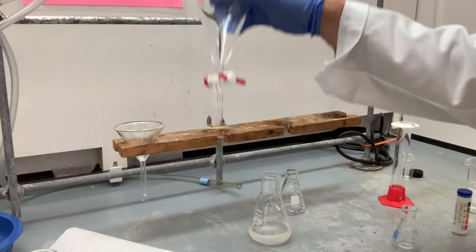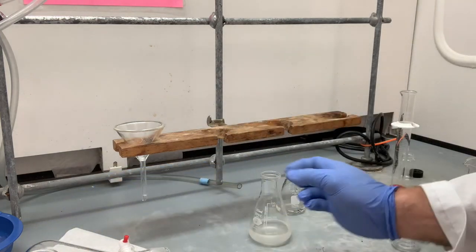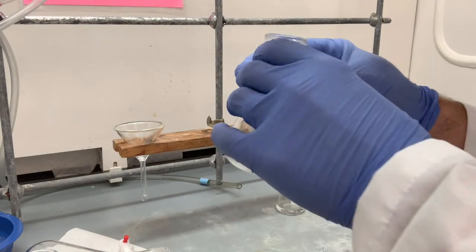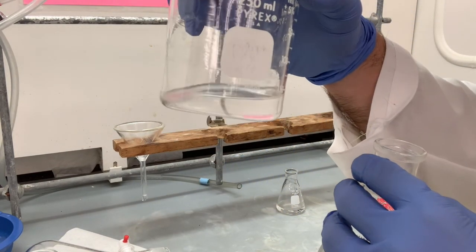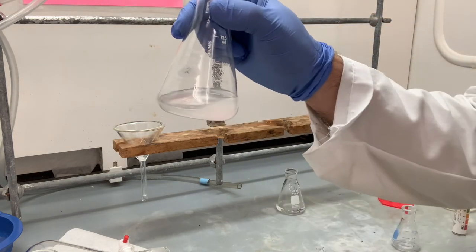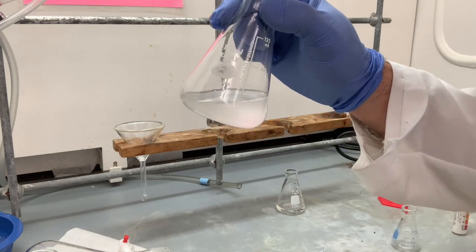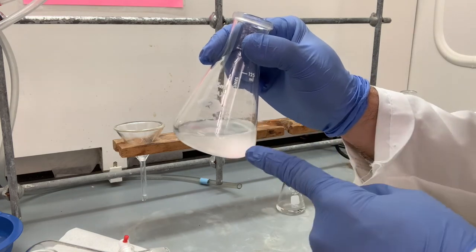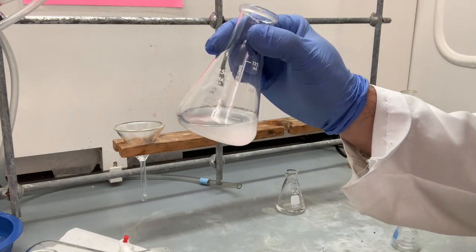Now we are finished with our separatory funnel — we can set that off to the side. Now we have this ethyl acetate solution. Just so you can see, that's what ethyl acetate normally looks like: nice and transparent. This is a little bit cloudy, and that cloudiness is not coming from the neutral compound that's dissolved — it's caused by a little bit of water. In order to get rid of that water, we're going to add magnesium sulfate.